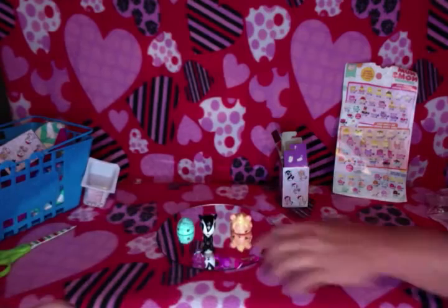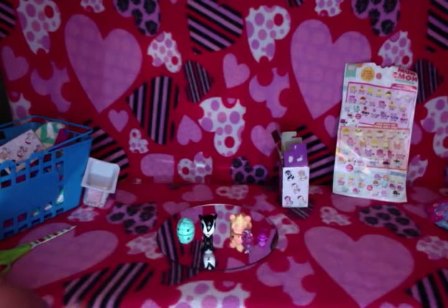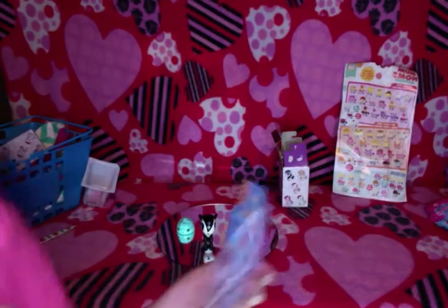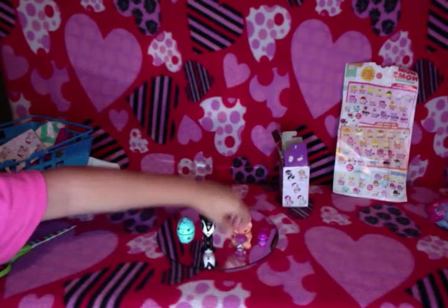I think I got him in the other color. I can not open this. Okay, here we go. So that one that I got was — I don't know what that says — but yeah, it is a super treasure. My first super treasure I ever got, so that's really cool.